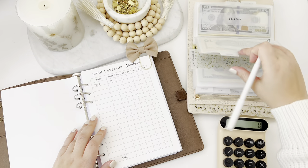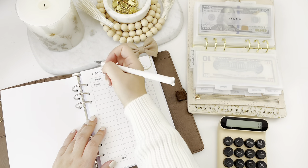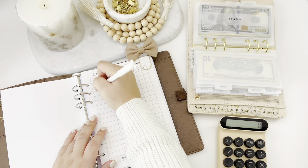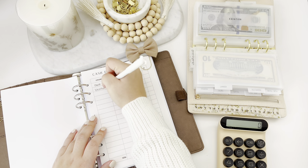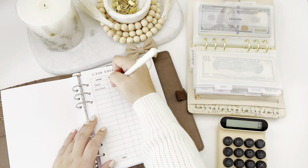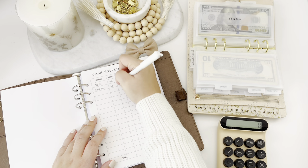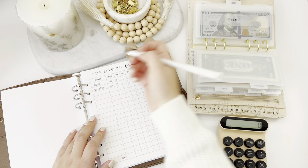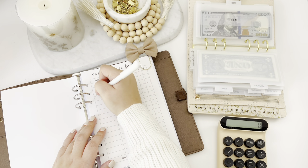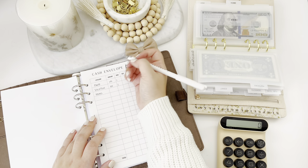Next will be vacation. I'm thinking I'll do $100, so yes, let's put $100 down. I do want to go on a trip sometime soon. Next is home — home will get $50.